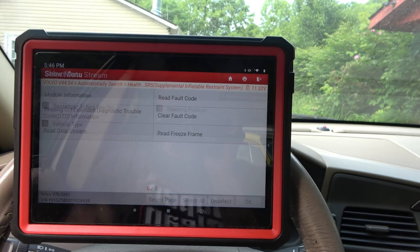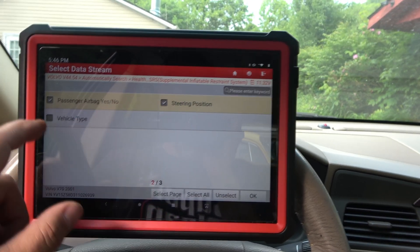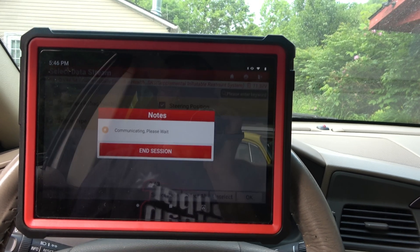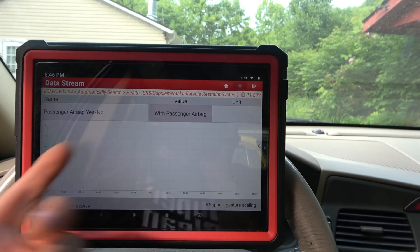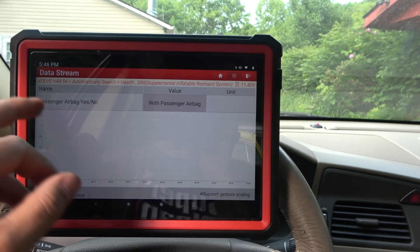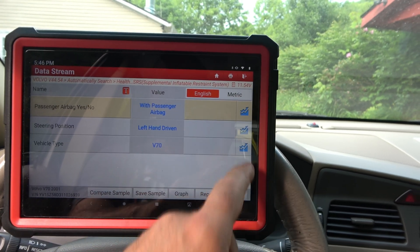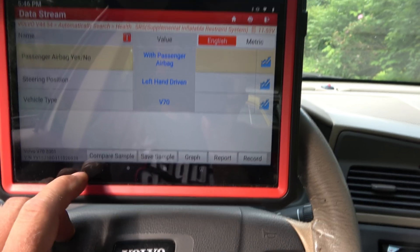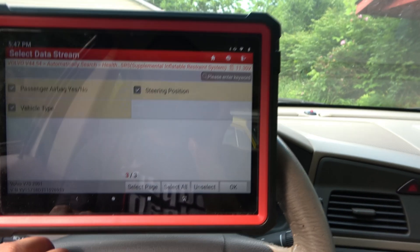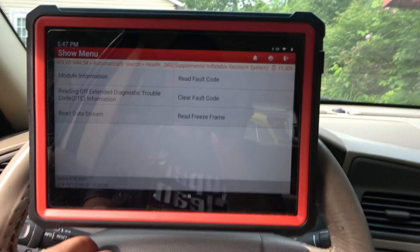I could read the data stream at this point, and it does have it. I could take a look — all it's going to give me is nothing on this, unfortunately, because that's not a... But left-hand drive, it's a V70. I was just showing that there's not a whole lot. When it comes to airbag, you either have yes or no.